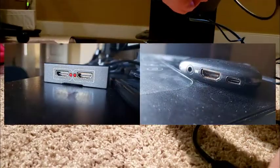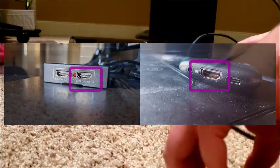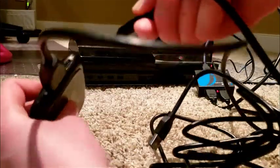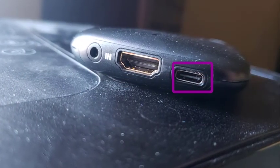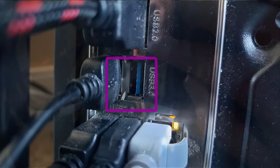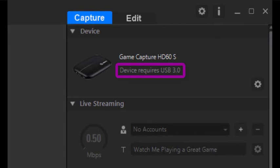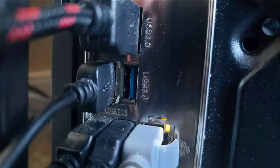Plug in an HDMI cable from an output on the HDMI splitter to the input of the capture card. Next, we're going to connect the capture card to your computer — we'll start with the USB-C cable. Plug in the USB-C end to the capture card in the applicable port, then connect the USB to a USB 3.0 port on your computer. 3.0 refers to the speed at which data travels, and 3.0 is necessary for the heavy lifting the capture card is doing.